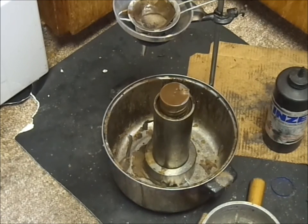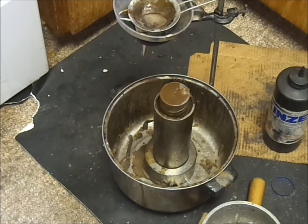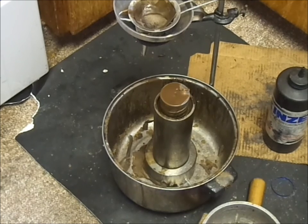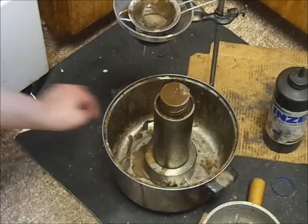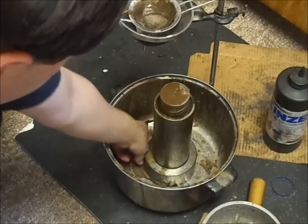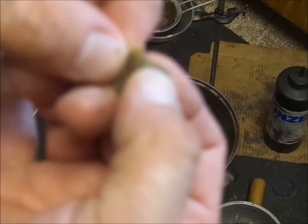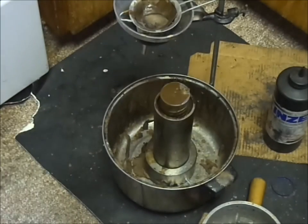Now the wax has congealed somewhat. We still have 40 minutes yet before we de-mold the blank. This shows you that the wax, even though it looks set, is still quite hot and pliable. As you look here, we can see that it is quite elastic at this state.